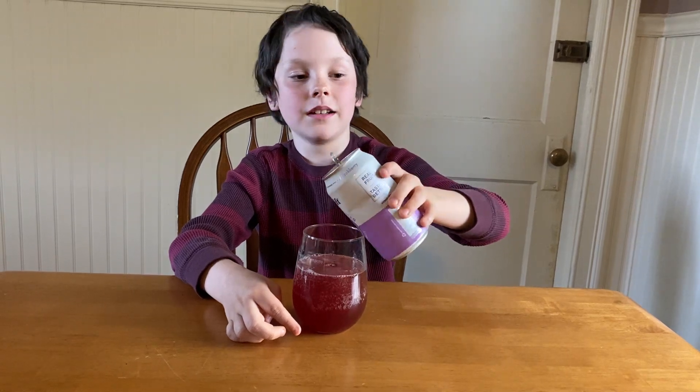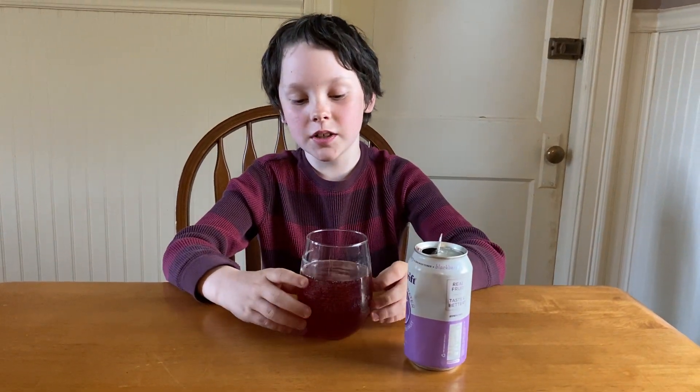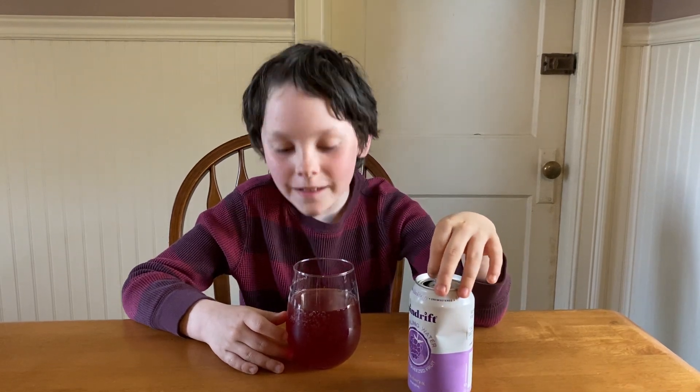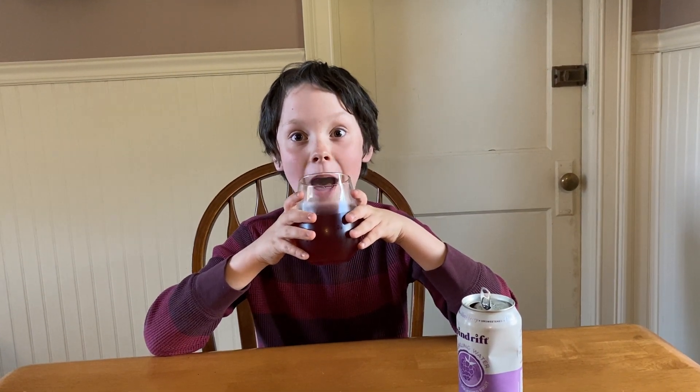I'm just going to pour most of it in, because in some videos I don't finish the drink and just eat the rest afterwards. First is appearance — looks good, kind of like cranberry flavor, nine. Smell — I know what it smells like, I just can't remember the name. It smells like soda — ten. Size, it's a big can — ten. Texture and taste at the same time: delicious — ten, ten.